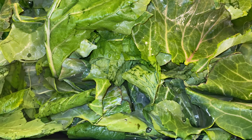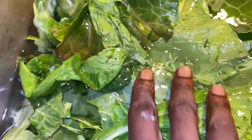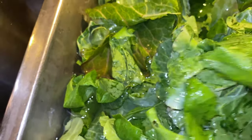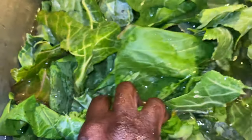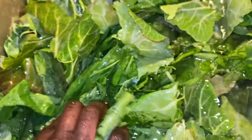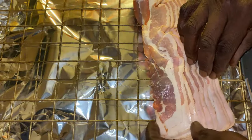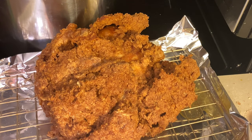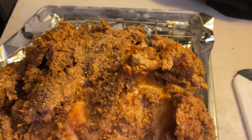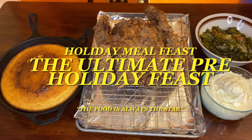Hey y'all and thank y'all for tuning in. If this is your first time, welcome. If you've been here before, welcome back. I am truly excited because we have something special for you this holiday season. Instead of just doing a turkey or frying up a bird the usual way, we're going to fry up a whole bird. This is the ultimate pre-holiday feast, and on this channel, the food is always the star.